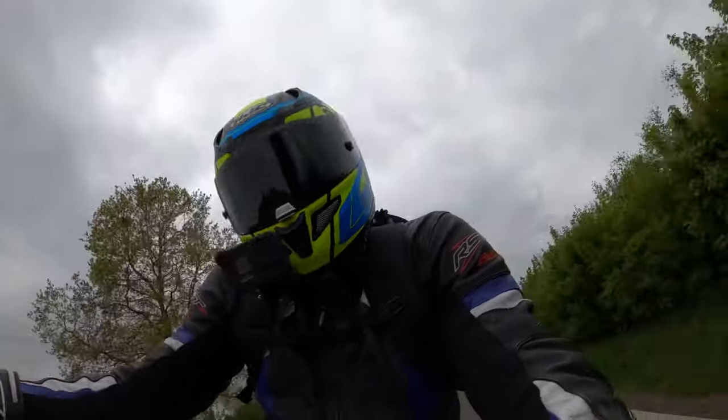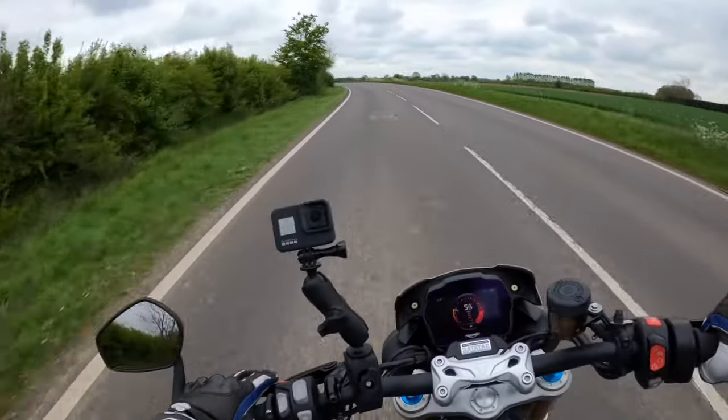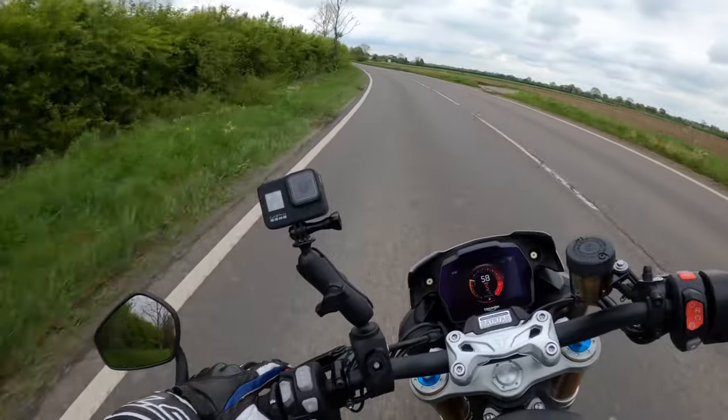You don't notice the weight — it's just under 200 kilos, 198 kilos — you don't notice that weight at all. It's all very low down.